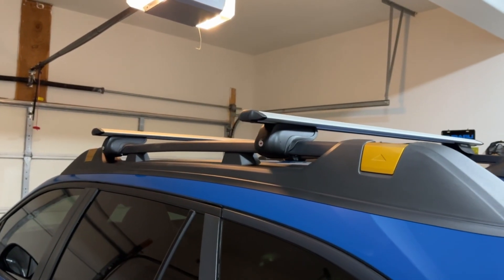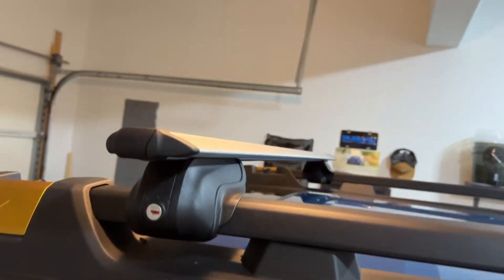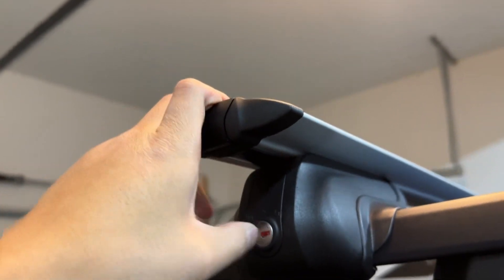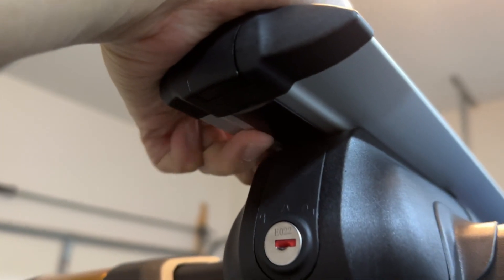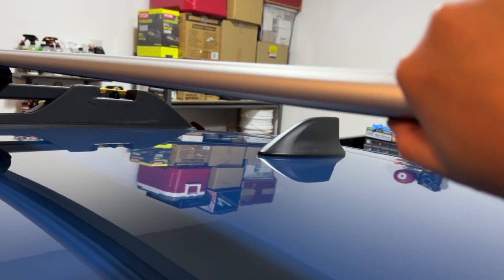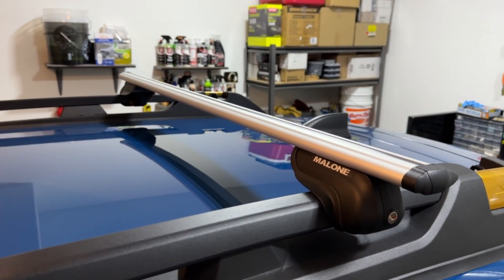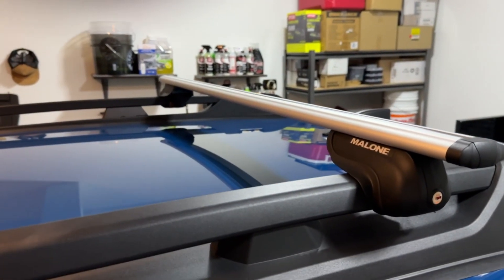I just finished the install of the Airflow 2 crossbars by Malone. Overall, it was a pretty simple install. The only frustrating part are these rubber inserts that you're supposed to insert on the bottom of the crossbar. I read the instructions — these don't impact the integrity of the bar or anything like that. All they're used for is for wind noise, so you may hear a little more wind noise if you don't install the rubber inserts. But these were a pain to install. I had to push as hard as I could just to get them to sit in the groove properly. So be ready for that whenever you're installing this crossbar setup.